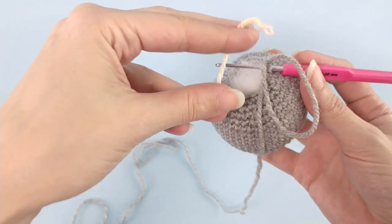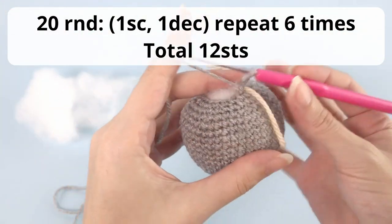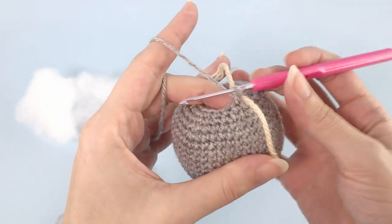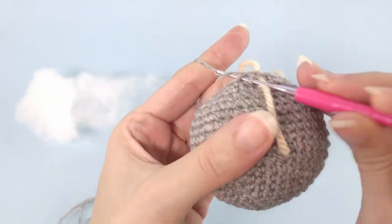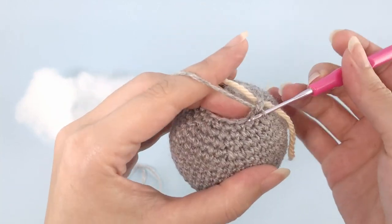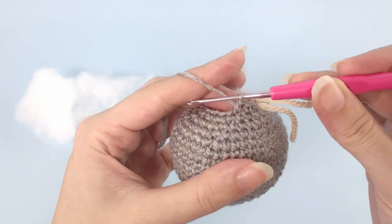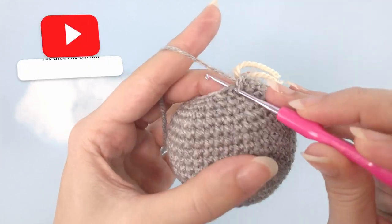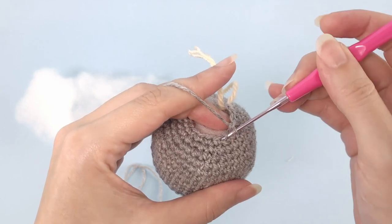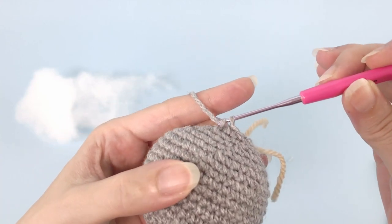We'll work here our last round. I'll add my stitch marker and work one single crochet, one decrease, repeat six times — you should have 12 stitches at the end of this round. We'll stop here once we reach 12 stitches, then cut yarn and fasten off.